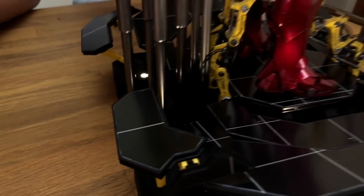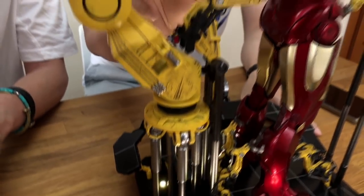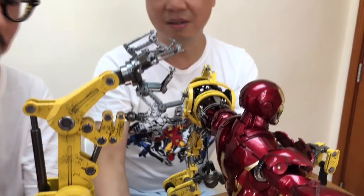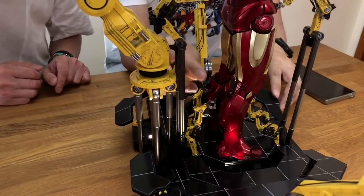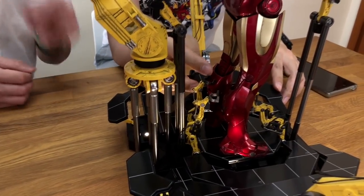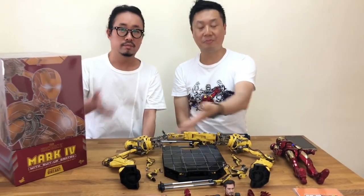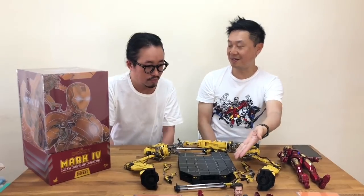The back also has the magnet, so in case you make a mistake and put this one in the front, it still works. But this part doesn't have any functions — it's just like this.